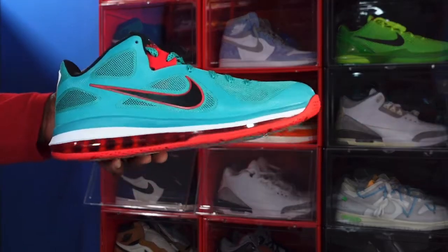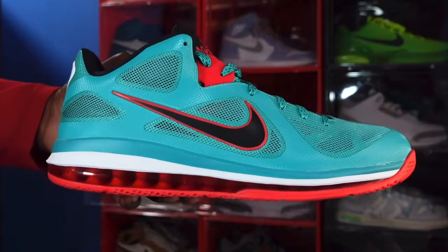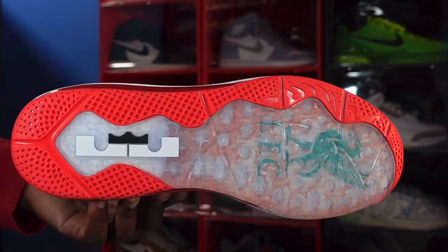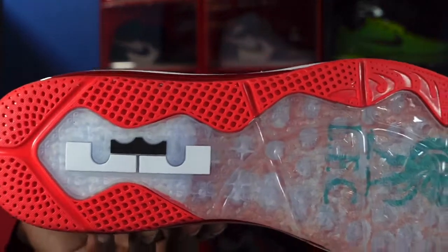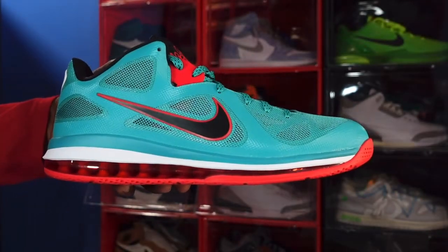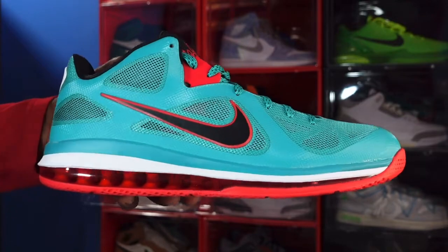Let me know what y'all think of this sneaker, guys — this is the LeBron 9 Low. I'm going to end the video like I always tell you: if you can help somebody get a sneaker, help them get their sneaker, because you never know when it'll be your turn to need help getting a sneaker. I'm Titanium Feet Jack, signing out.